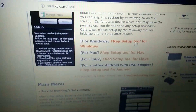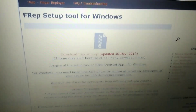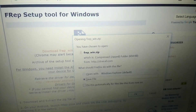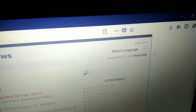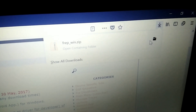On the FREP website, scroll down and look for the 'FREP Setup Tool for Windows'. Click on it, then on the next page click 'Download FREP_win.zip'. The download should start — it is a 600 KB file so it won't take long. The file is also available for Mac and Linux.